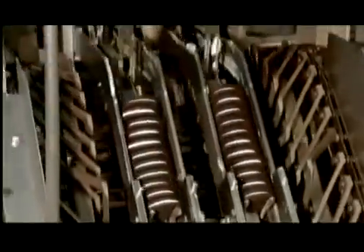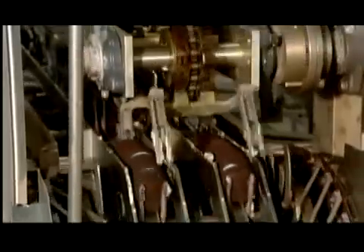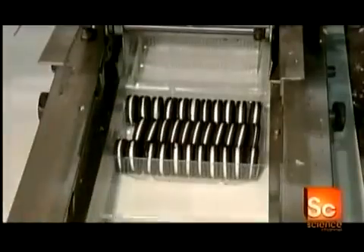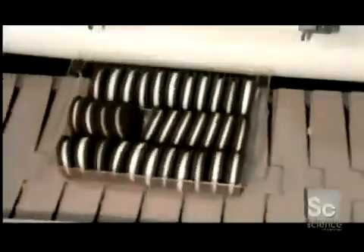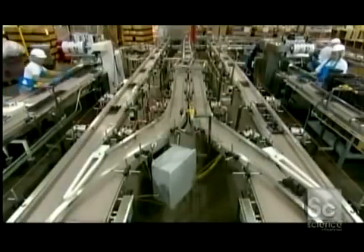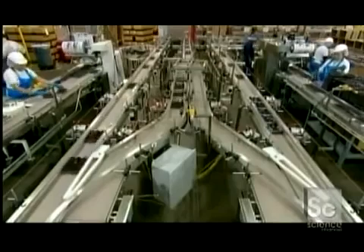The cookies move up for the count, and mechanical fingers separate them into bunches of 11. Grippers then swing into action to move each little bunch forward, releasing the cookies neatly into plastic trays. The trays, full of sandwich cookies, move on to the wrapping station.